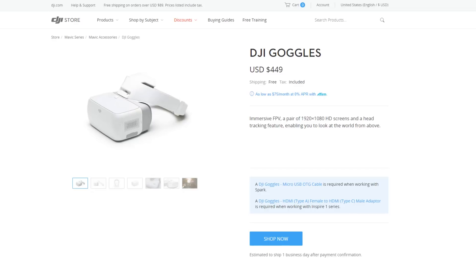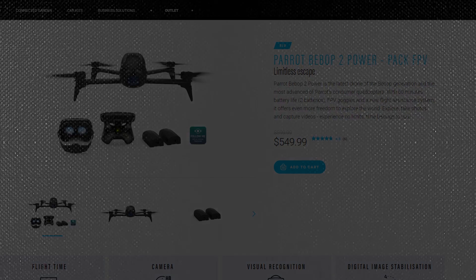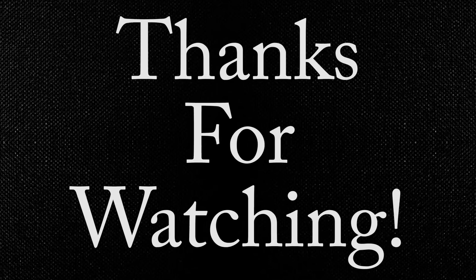Love it or hate it, the Parrot Bebop 2 — whether the standard or the Power — has its place in the market. I hope you've enjoyed this video. If you have any questions, leave them in the comments below, give me a thumbs up if you liked the video, and subscribe for more content. Thanks for checking out the channel — I'll see you in the next video.